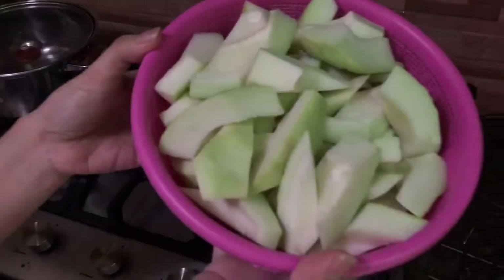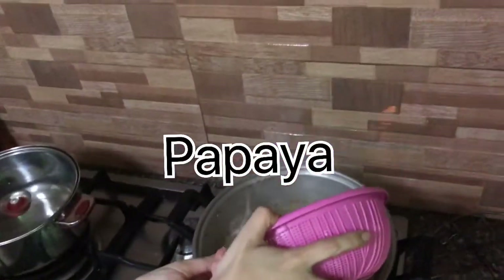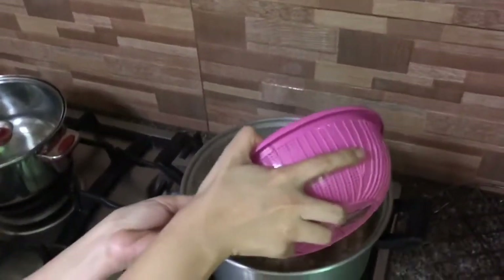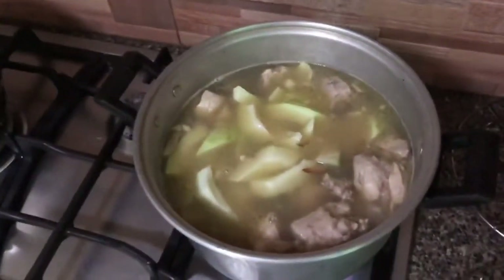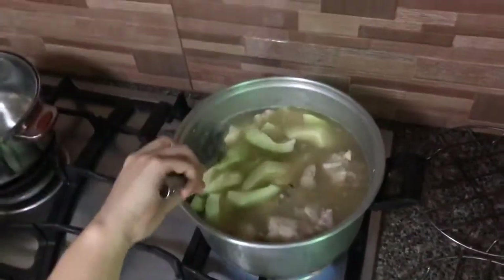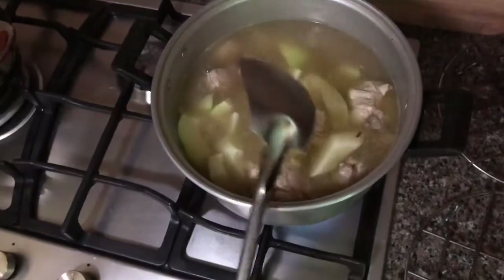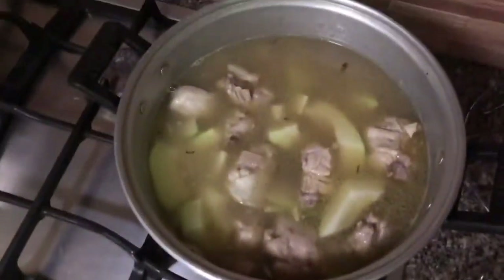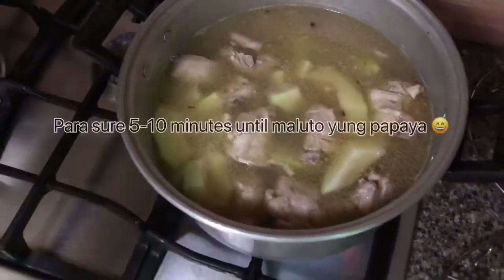Kumukulo na, ilagay na natin ang ating papaya. Dalawang maliit na papaya yung ilalagay namin. Sa papaya siguro mga 6 or 7 minutes, depende kung medyo okay na siya.